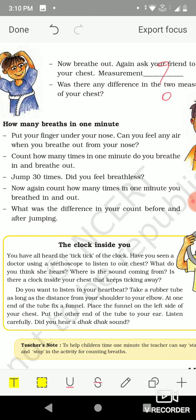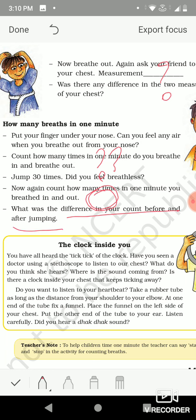Put your finger under your nose — can you feel air when you breathe out from your nose? Yes. Count how many times in one minute you breathe in and breathe out and write the number. Now jump 30 times. Did you feel breathless? Yes, when you do hard work — jump and run — sometimes we feel breathless. Count again how many times in one minute you breathe after jumping and write it, then compare the rate of breathing before and after jumping.